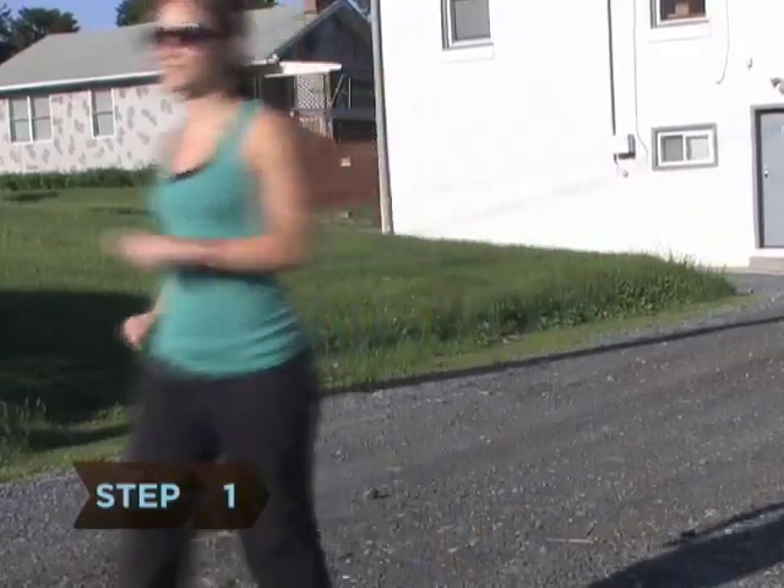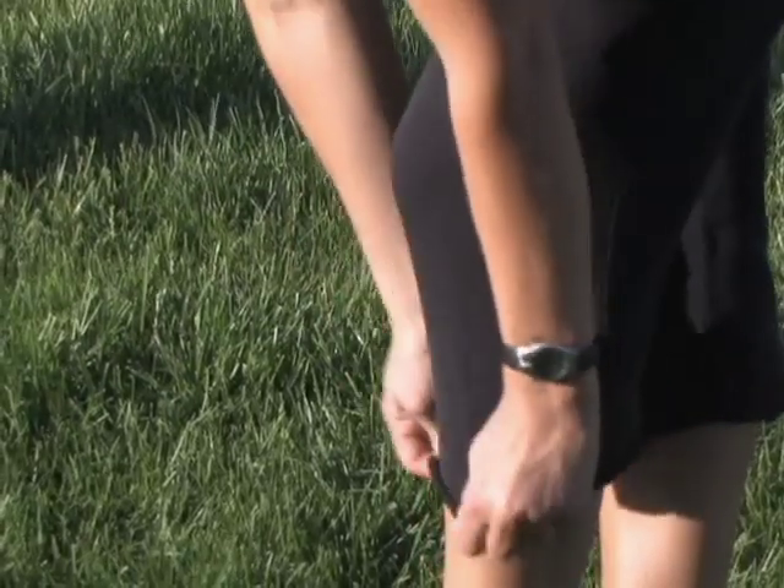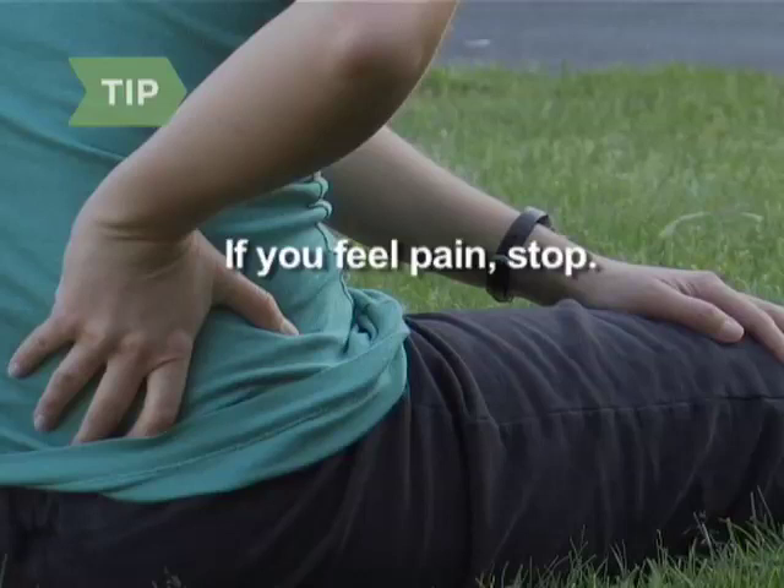Step 1. Warm up your muscles quickly by walking or performing slow stretches for about 2 minutes before starting your workout. Cover your limbs to keep the heat in. Remember, no pain, no gain is not necessarily true — don't force your muscles to do too much. If you feel pain, stop.